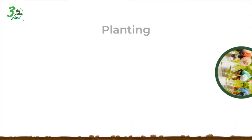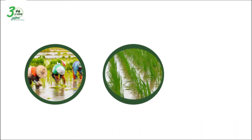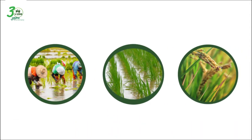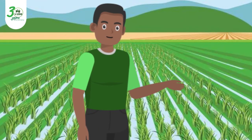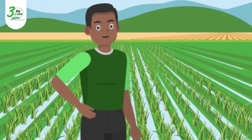When you plant, you need to make sure the rice will grow well. That is why you need to apply Edge. Edge will help you control weeds so they don't damage your rice.